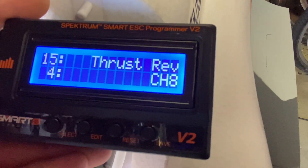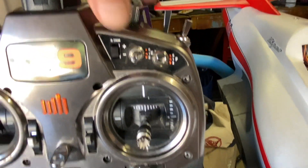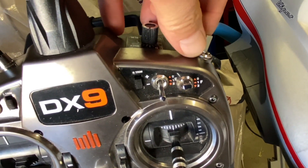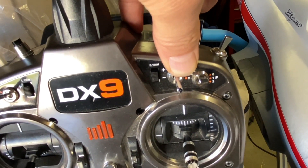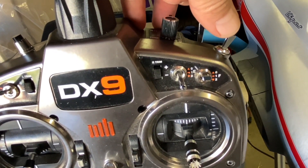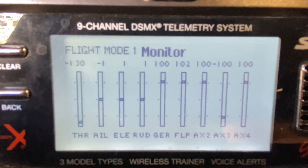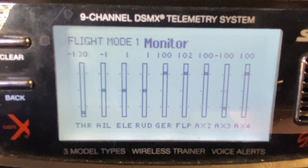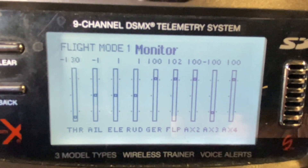Let me show you what I have on my radio. I've got my reverse thruster on the G switch — all the way back is forward thrust, middle position is proportional reverse thrust, and I have it set up for full reverse in the number two position. On the screen you can see: Aux 3, mix on braking normal mode — Aux 3 and channel 8 is what I have this programmed to.